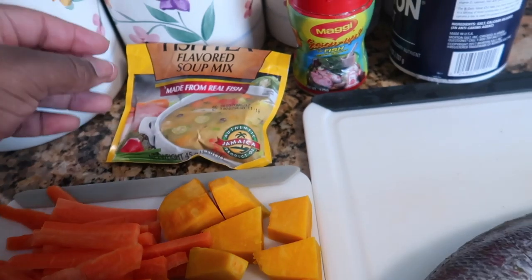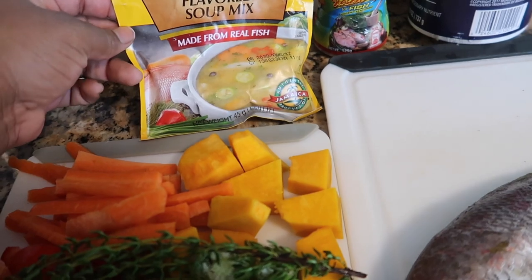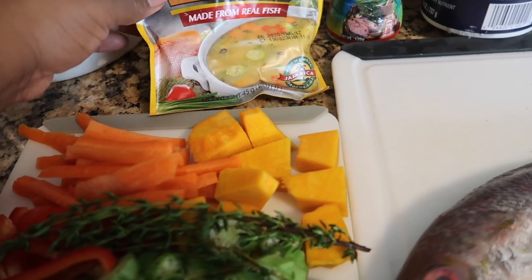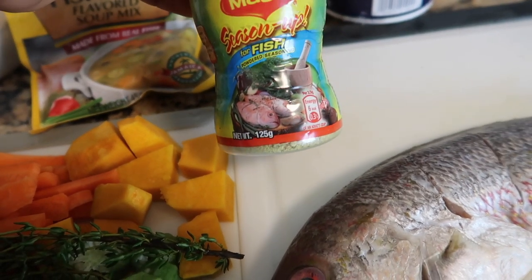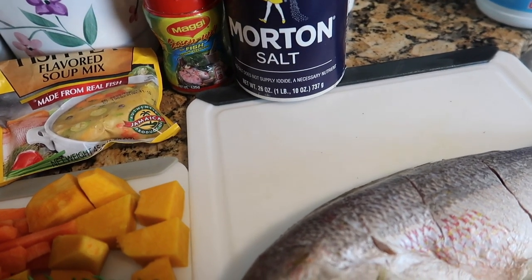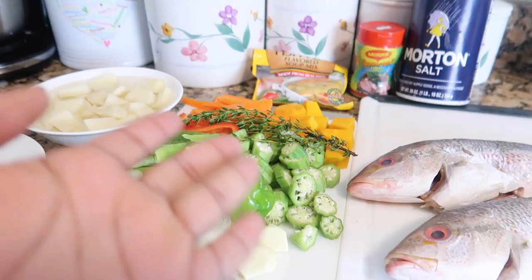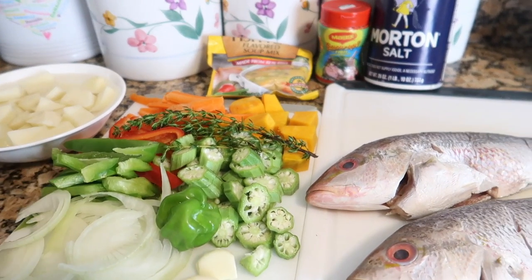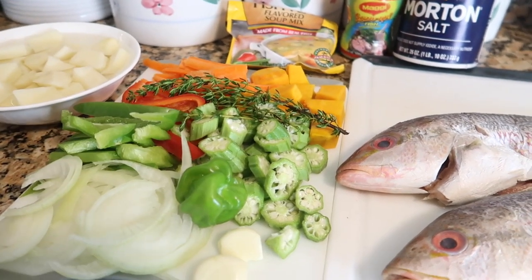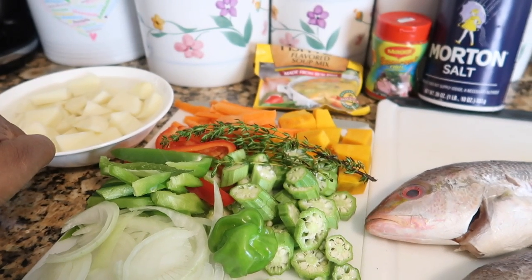My seasoning is gonna be very minimal. I'm just gonna use this seasoning - I'm gonna strain out the noodles in it because I am doing low carb slash keto, so the noodles are not keto friendly. I'm gonna use this Maggi fish seasoning and a little bit of salt - I might not even use the salt, just because this is very salty. But we're gonna see. This is what we're working with. Now when it comes to steam fish, you can add what you want - it just depends what you like. I'm really not supposed to be using the potatoes, but I'm gonna try it.